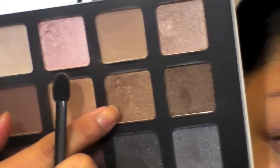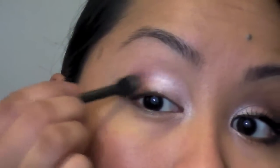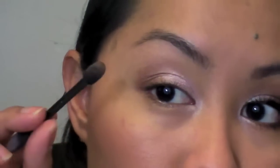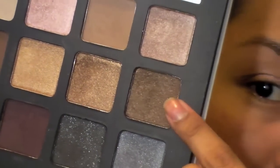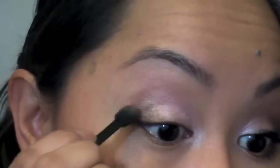Next we're going to take this golden-bronze color right here. I'm just going to get that on my sponge tip applicator and go into the outer third. I'm also going to take it on the tip of the sponge tip applicator and go down the lower lash line. Then I'm going to flip that sponge tip applicator over and go into this darker bronzy-brown color right next to it, and just deepen up that outer third or fourth and create a little V.